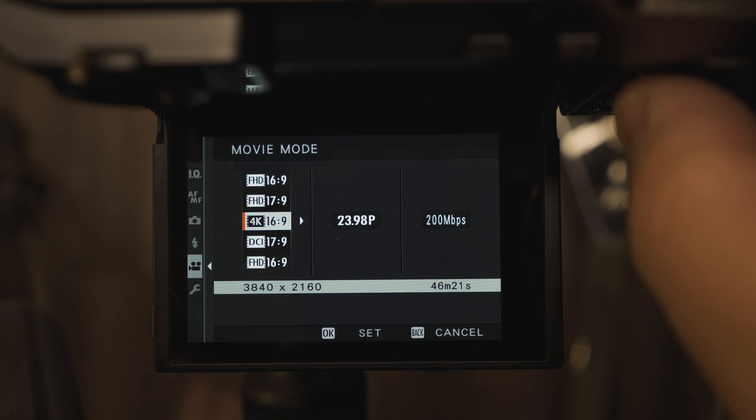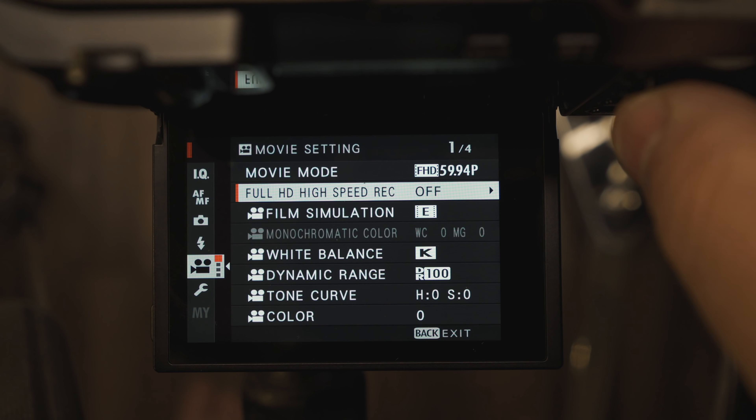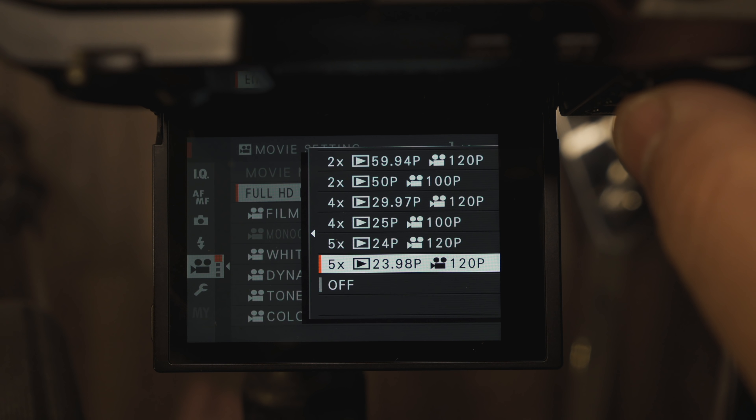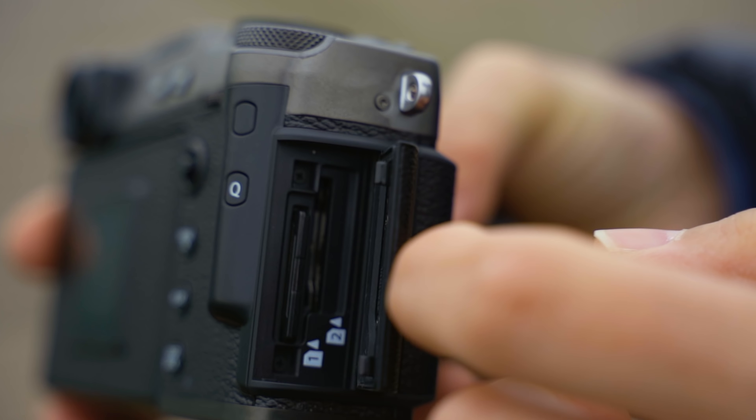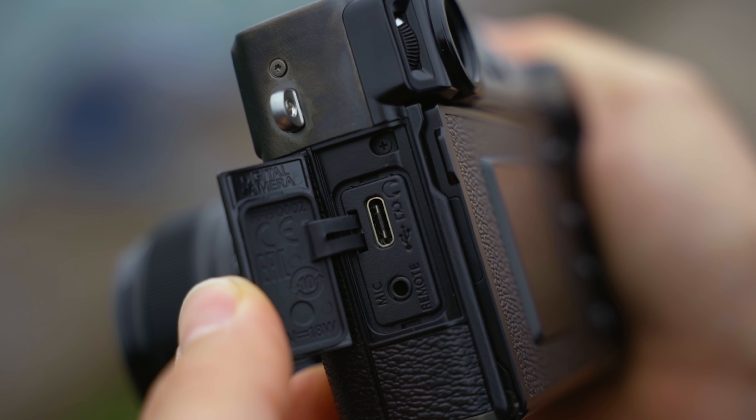It has 11 frames per second mechanical shutter in high-speed continuous shooting, 20 frames per second electronic shutter with no crop, and 30 frames per second with a 1.25x crop. It can shoot up to 4K 30fps 8-bit — there's no 4K 60 or 10-bit. It does have 120fps 1080p, dual UHS-II card slots, a 2.5mm mic jack, USB Type-C, and improved weather sealing.